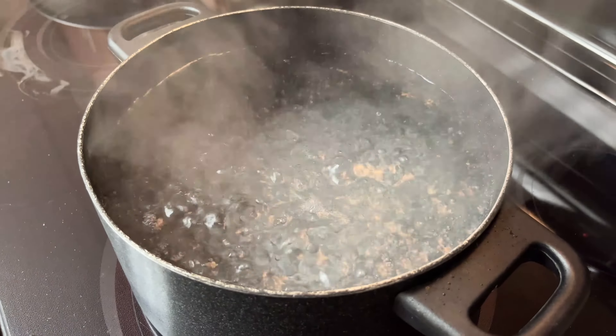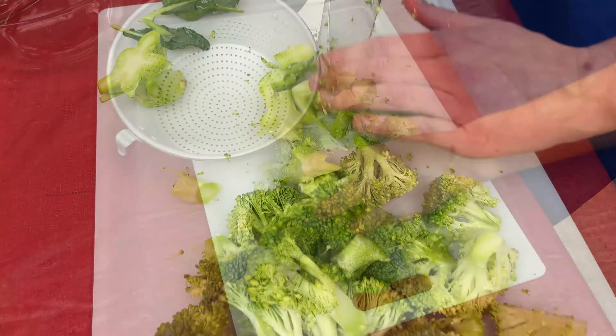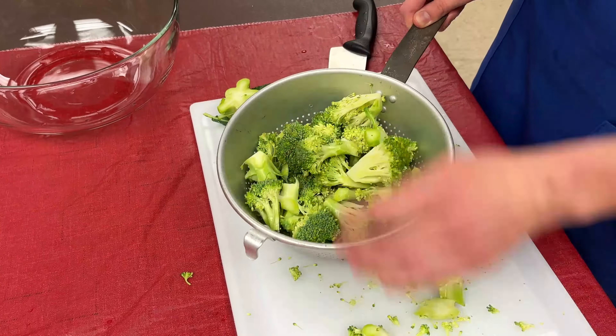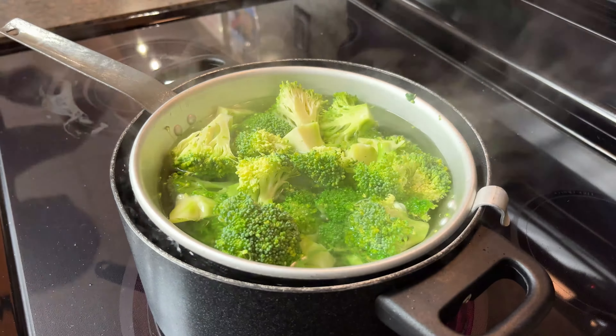While you're cutting your broccoli, you can have a pot of water boiling. Once your broccoli is cut, place the florets into a steamer basket and let them sit in your boiling water for three minutes. This is called blanching.